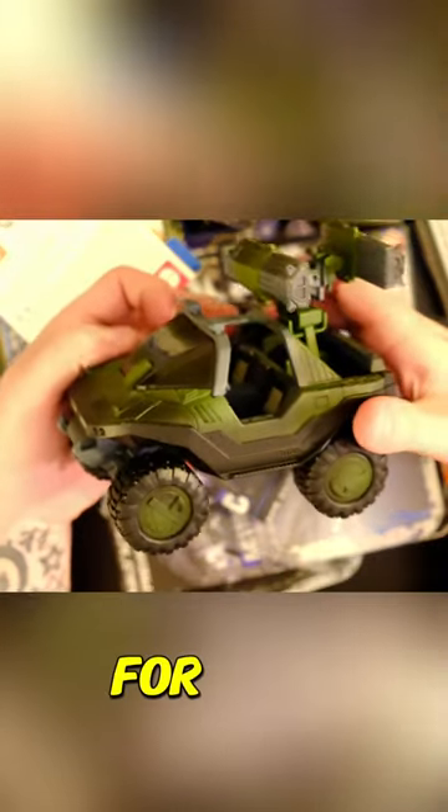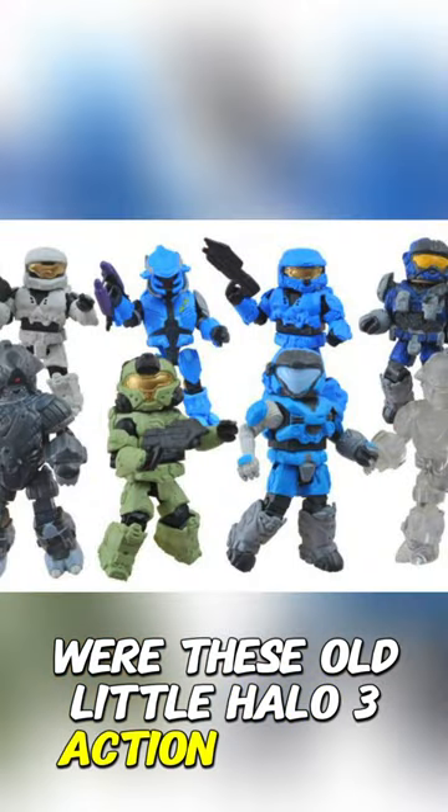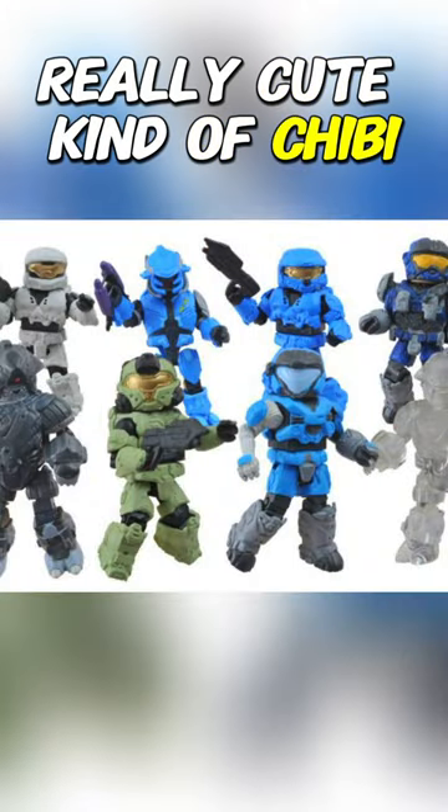This is a Warthog for Minimates — those old little Halo 3 action figures, really cute, kind of chibi-esque.